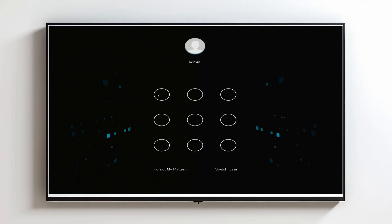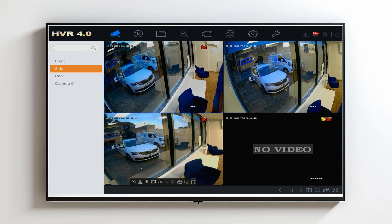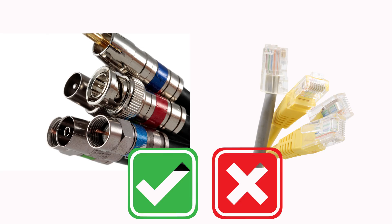First thing you're going to want to do is log in to your recorder using the pattern. I'm going to assume you've already connected a monitor up to the DVR. This will only work on DVRs and not NVRs, so it's important you check you've definitely got a DVR before you start trying to do these steps. You'll know if you've got a DVR because your camera cable will be coax rather than network cable.